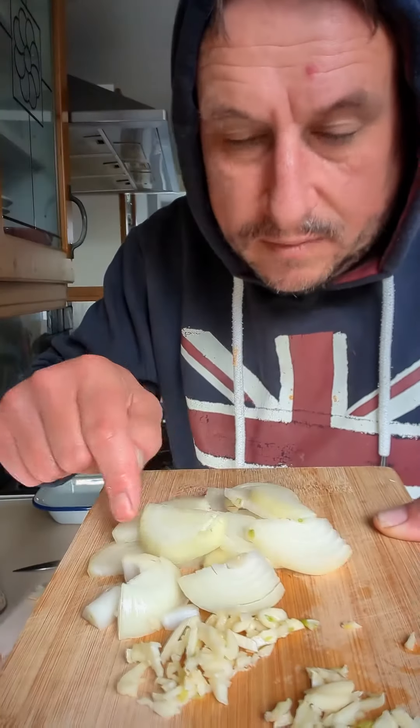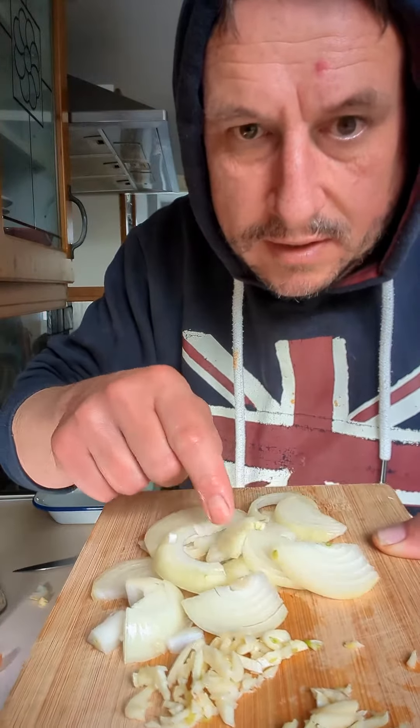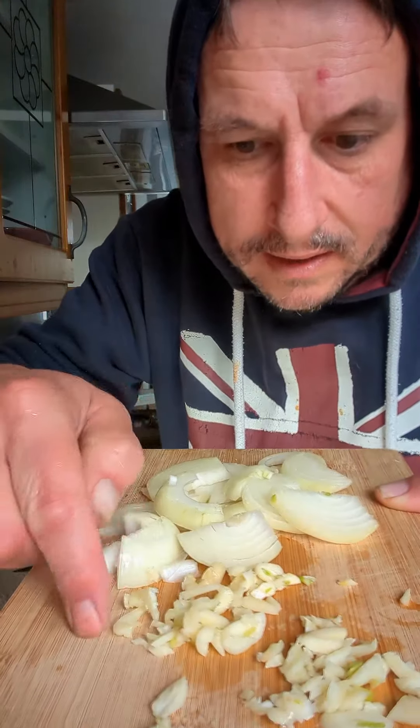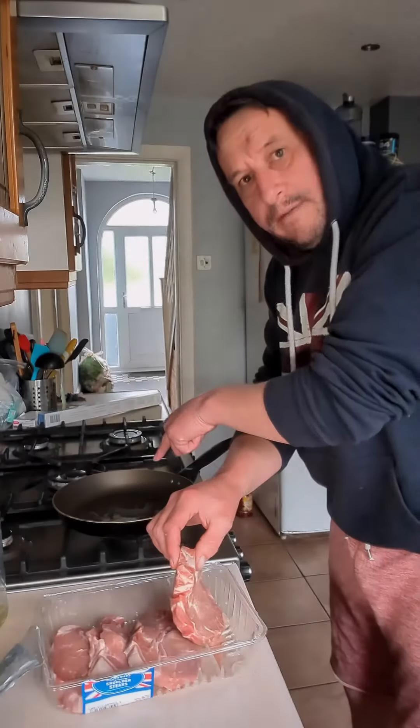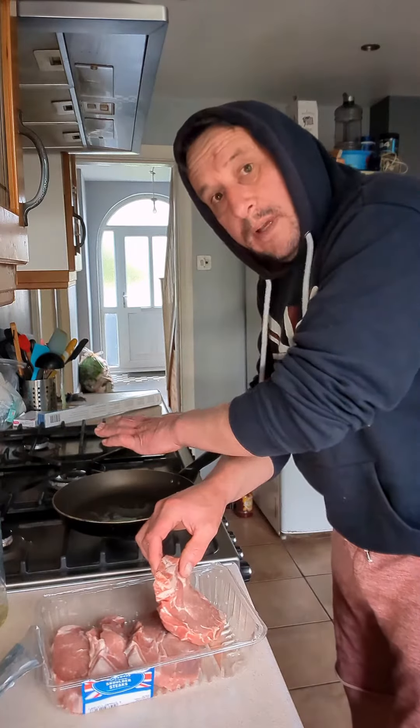Right, slice the onion up — it's one small onion — just slice it up. Three cloves of garlic, roughly chopped. Don't worry about getting it finely chopped because it's going to melt down in the dish. Put a bit of vegetable oil in a frying pan and get it nice and hot, so it's smoking.